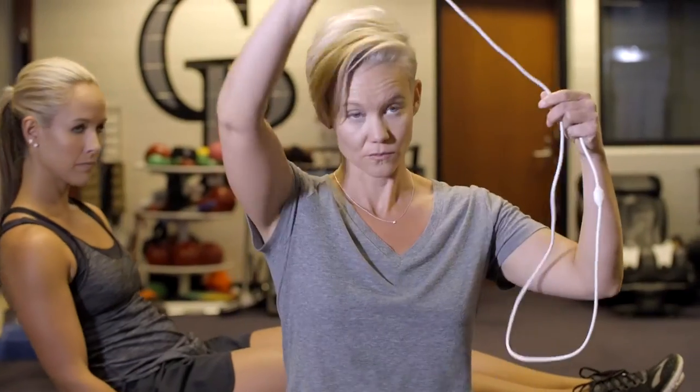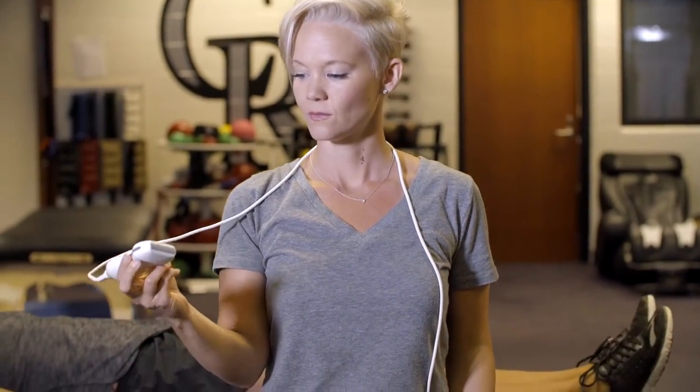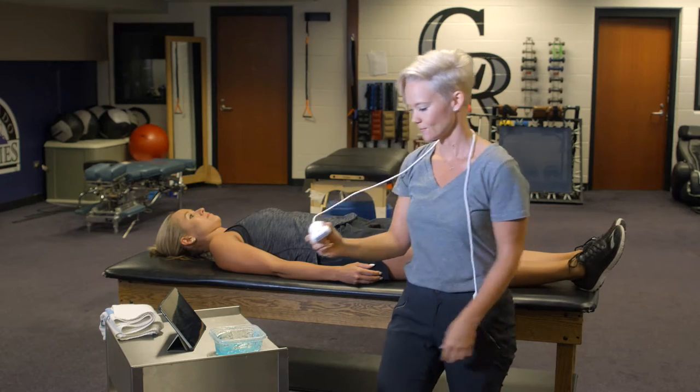Before you start your scan, a great tip is to place the ultrasound cord around your neck so it doesn't pull on the probe and restrict your movement. And when holding the probe, think about holding a giant pencil using your thumb and forefingers.